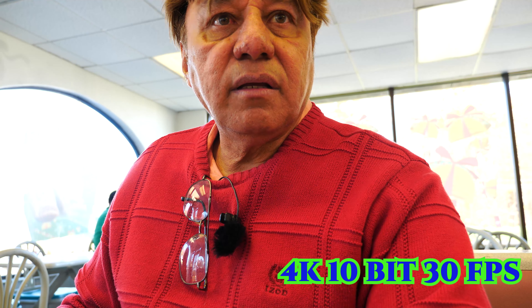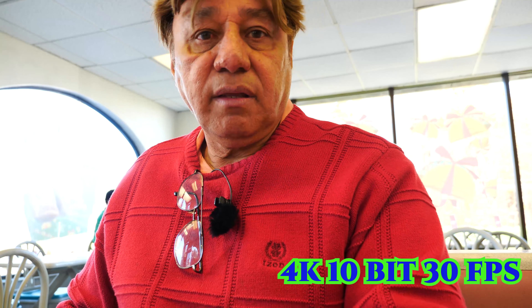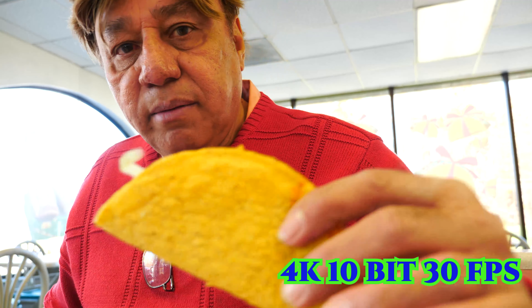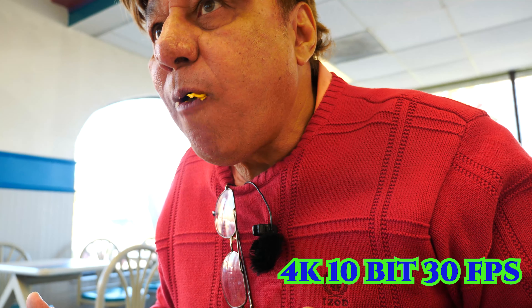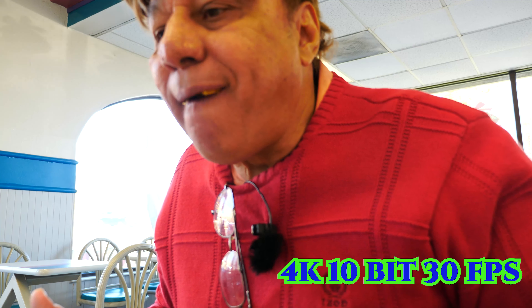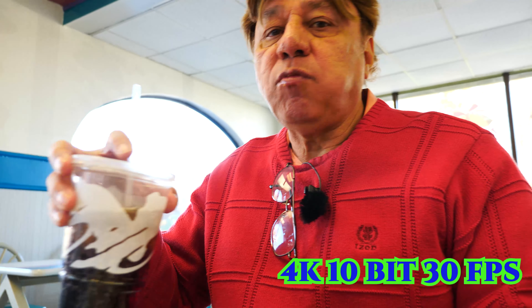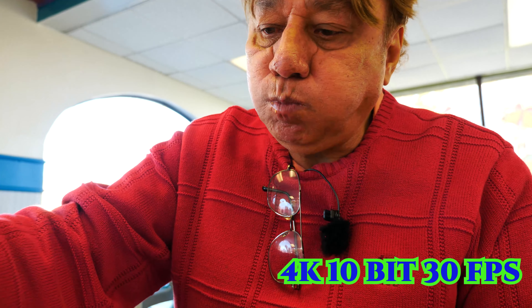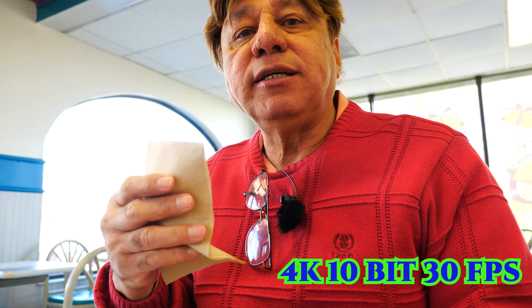Now I'm recording in 4K 10-bit for about 30 seconds so you can see how it looks. I'm eating a taco right now while recording this clip — that's what the 4K 10-bit footage looks like.